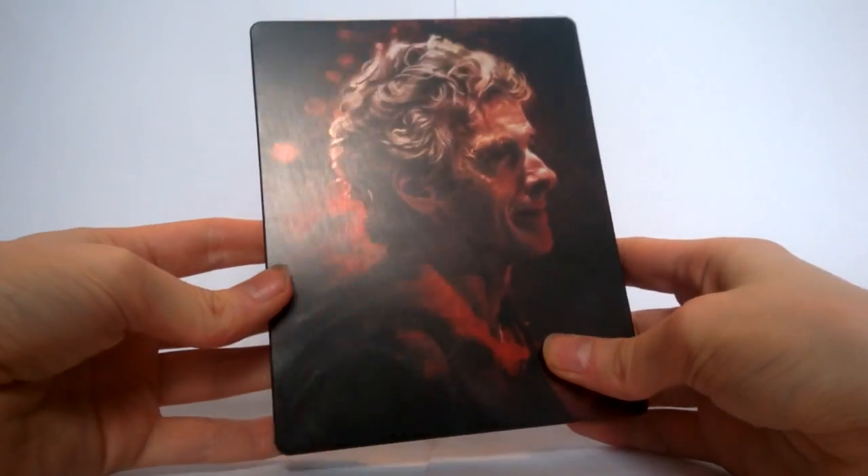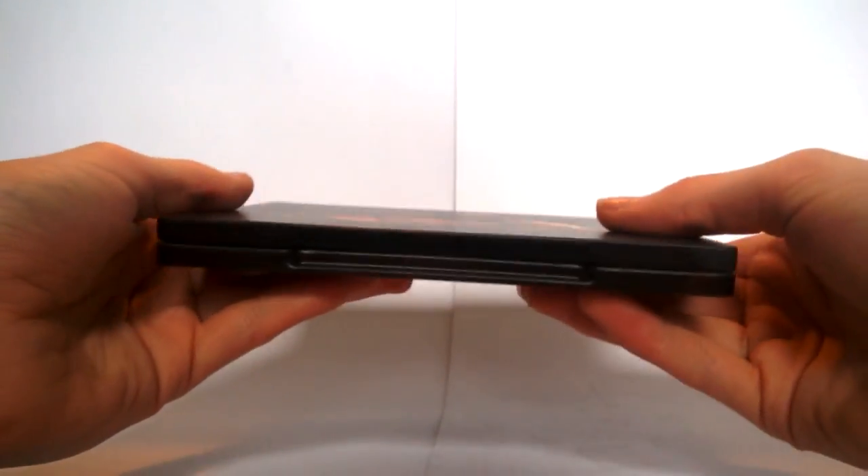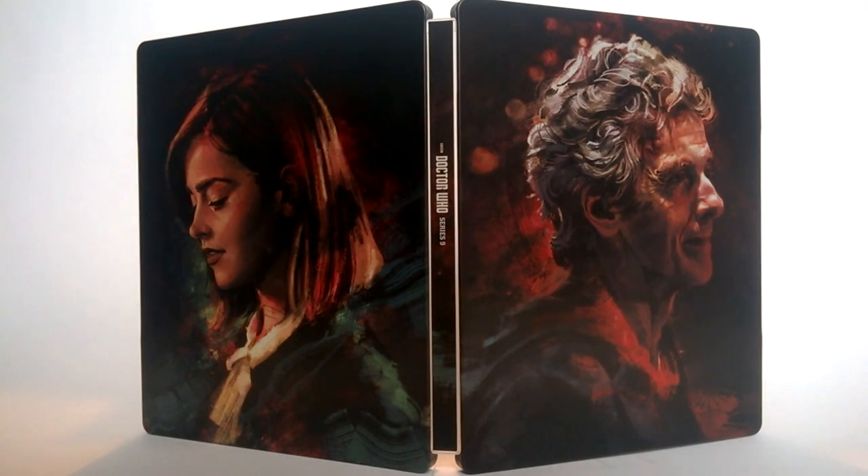Now here is the steelbook itself. As I said I've never actually got a steelbook before and I was rather surprised at how thin it actually is — I would go as far as to say it's probably smaller than just a single disc DVD. The artwork is absolutely beautiful; it's done by Alice X Zhang, who has done quite a lot of artwork in the past for Doctor Who — you've probably seen it online without being aware of it. It's took from the end of the Zygon Inversion, I believe.